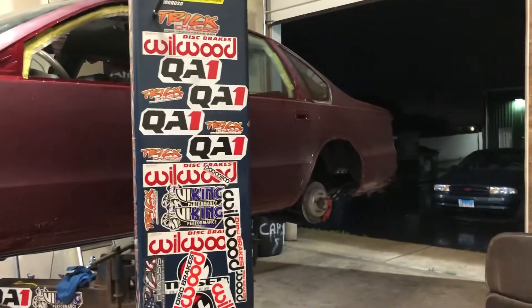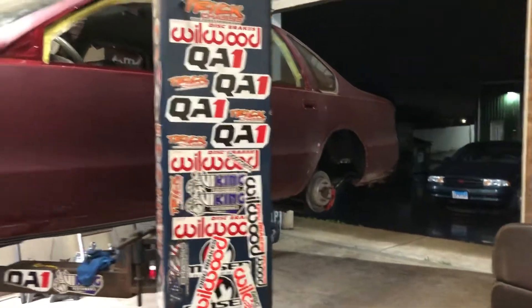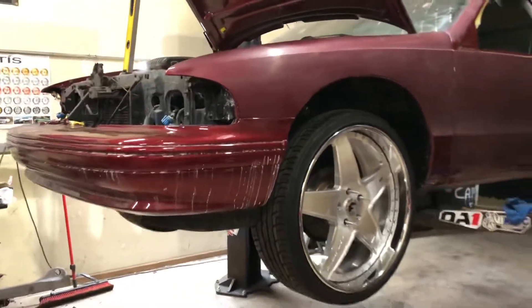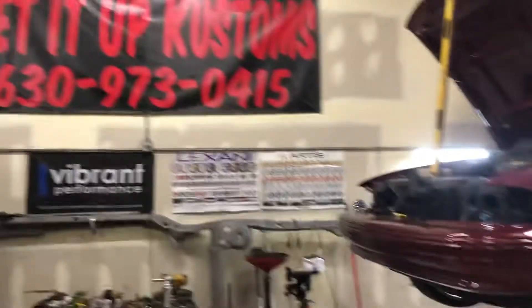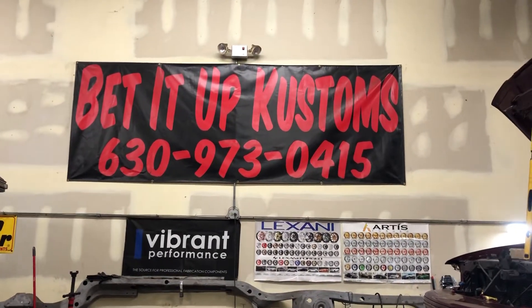That's where we're at on the 96. I'm about to tear the ass end apart tomorrow — chop it up, narrow it, tuck it as much as I can. It will be tucked though, at least a quarter lip to a wheel lip, at least a tire in there. Alright y'all, appreciate y'all. I'm out.